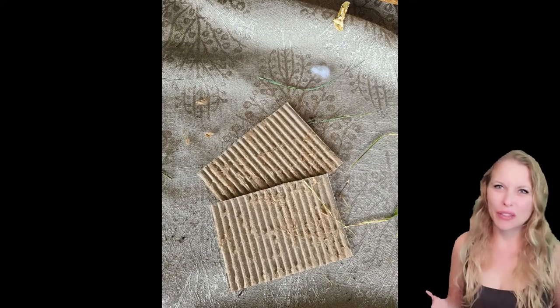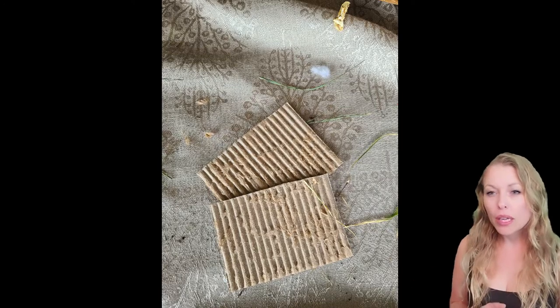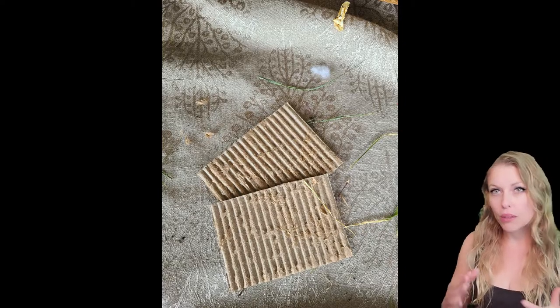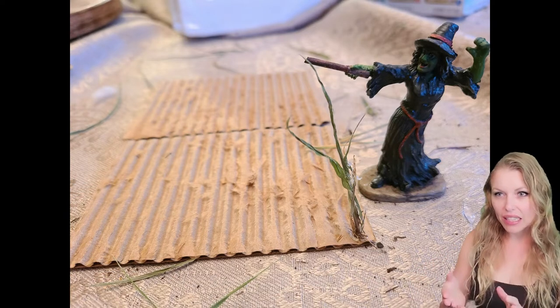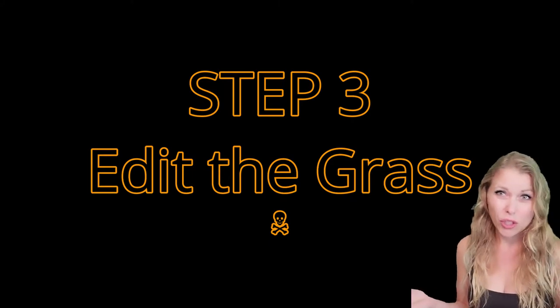To get the field or the corn rows, I started with corrugated cardboard. Corrugation comes in different sizes, so as you're going through your recycle bin, you'll want to look at the different sizes and then just peel off that top layer. I did leave some of that leftover glued cardboard just because I thought it looked like dirt.